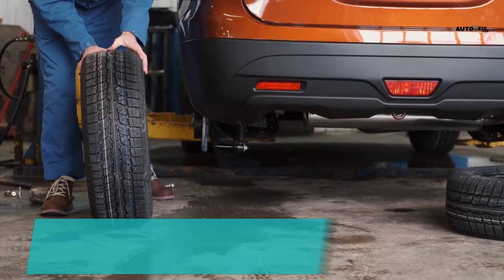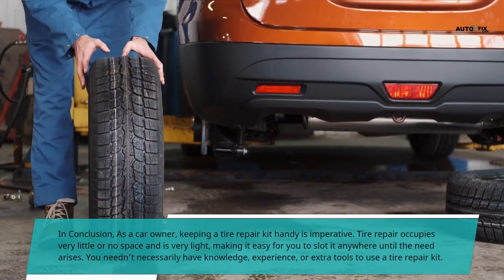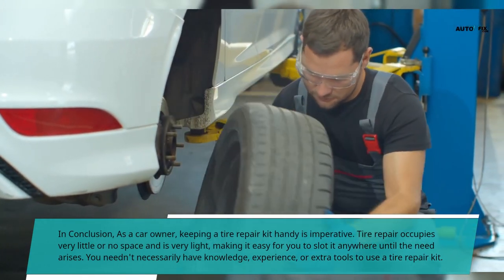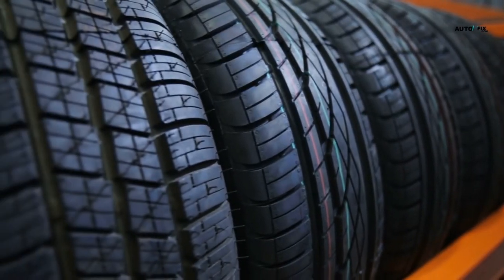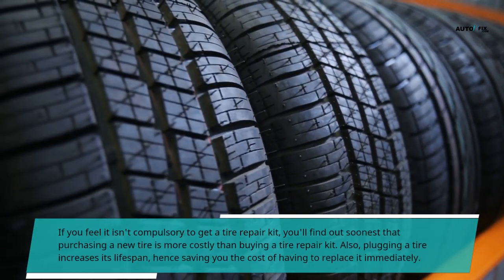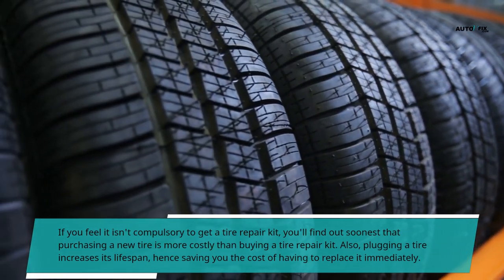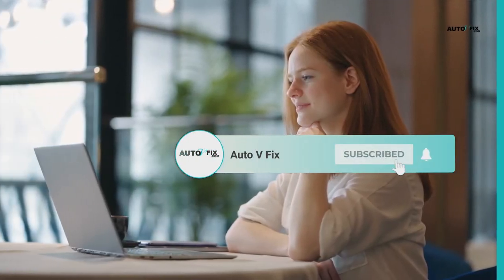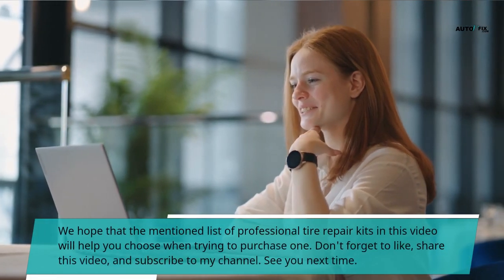In conclusion, as a car owner, keeping a tire repair kit handy is imperative. Tire repair kits occupy very little or no space and are very light, making it easy to store them anywhere until the need arises. You needn't necessarily have knowledge, experience, or extra tools to use a tire repair kit. If you feel it isn't compulsory to get one, you'll find out soon that purchasing a new tire is more costly than buying a repair kit. Also, plugging a tire increases its lifespan, saving you the cost of replacing it immediately. We hope the mentioned list of professional tire repair kits in this video will help you choose when trying to purchase one.